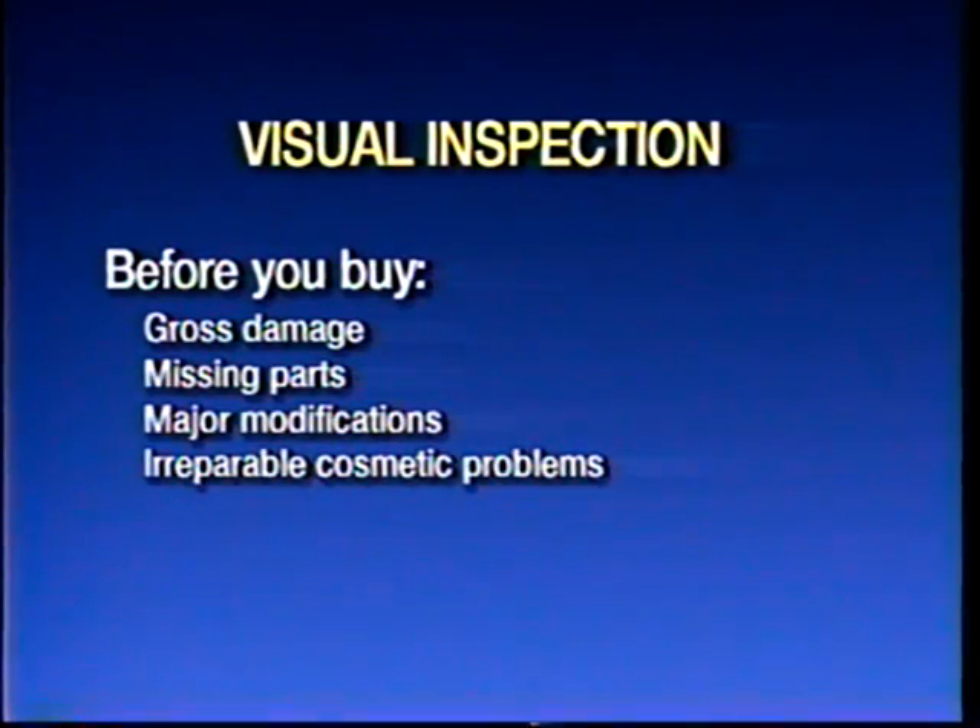I'm going to digress just a little bit and talk about the order that things happen in here. Visual inspection of the radio is probably the first thing to do — hopefully before you buy it, so you don't find yourself in big trouble. You're looking for gross damage. One of the above clues with communication receivers is ones that have been modified — that causes a lot of trouble. And what I call irreversible cosmetic problems, like broken dial glass that has the dial scale screened on it. That's really difficult to deal with unless you know where to find parts.